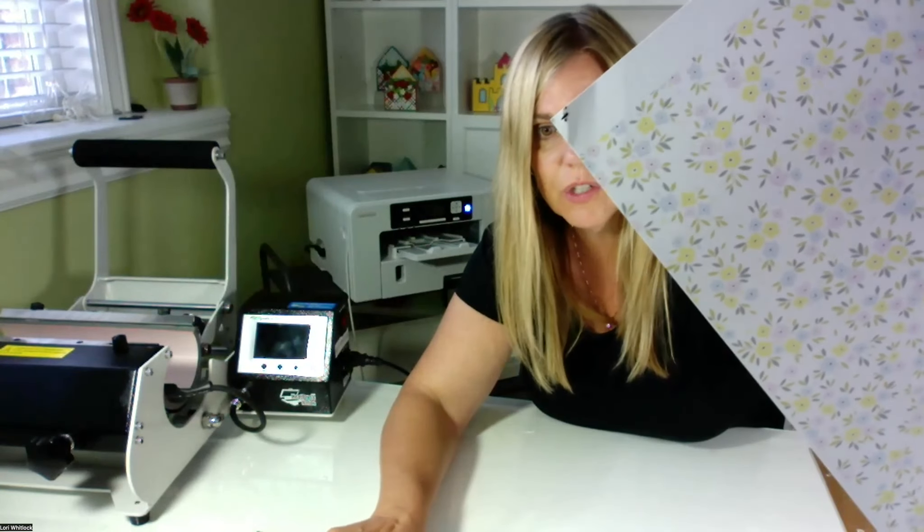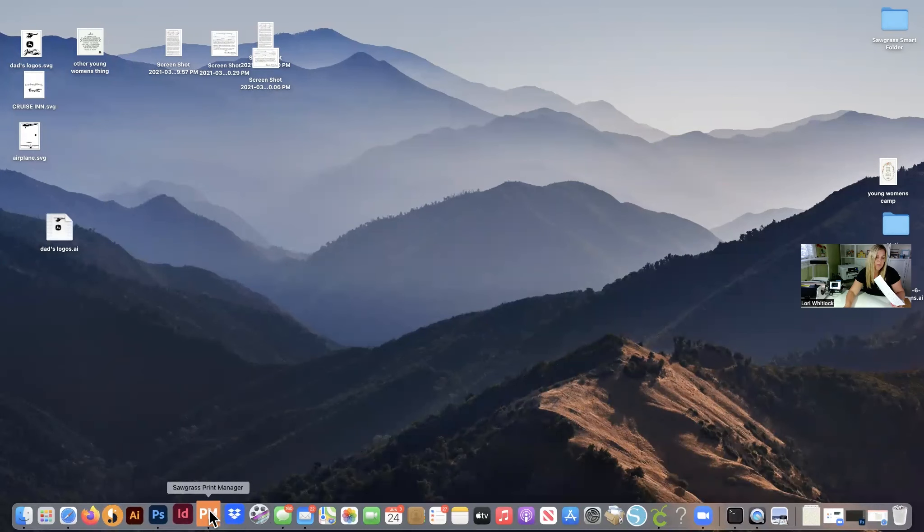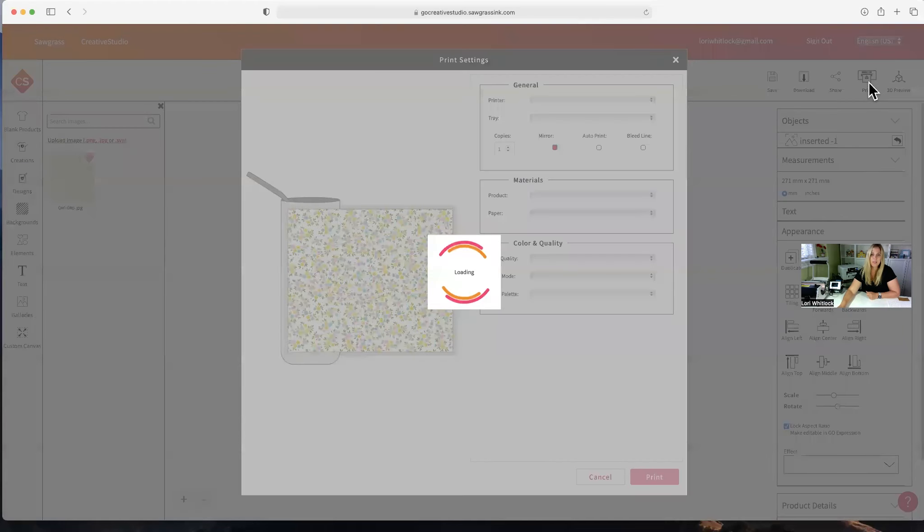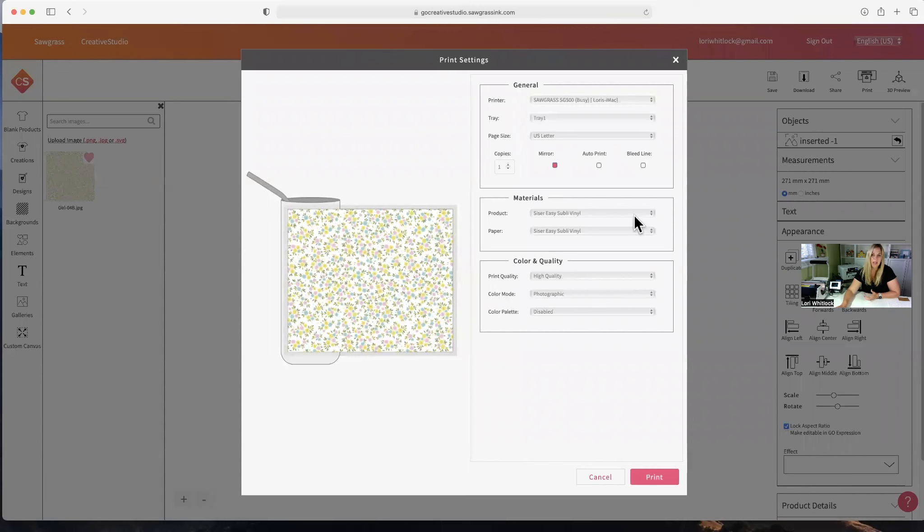Let me show you how that looks. You saw the art on my screen — see how bright that is? I actually don't feel like this is going to look very good pressed onto my mug, so I'm going to send this to print again. This time I'm going to print with the settings on stainless steel tumbler, TruePics Classic, and I want this to print vivid — not photographic. Let's go ahead and send that to print.